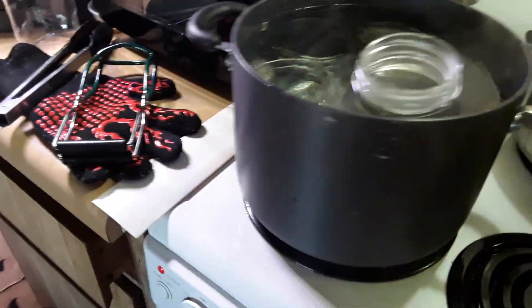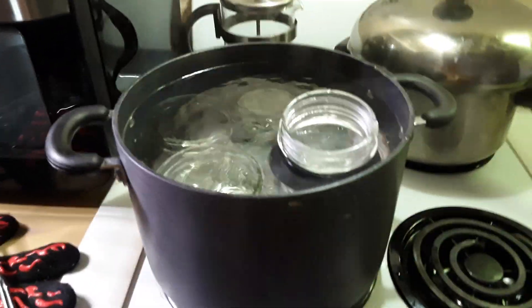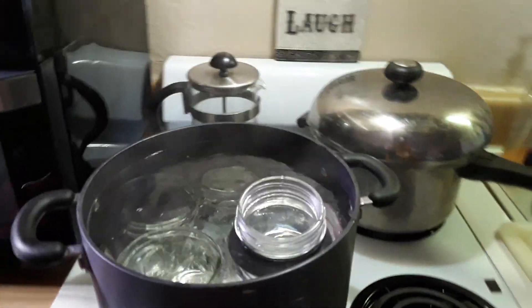Now I need to take my sterilized jars and put them in the oven and then make my syrup.